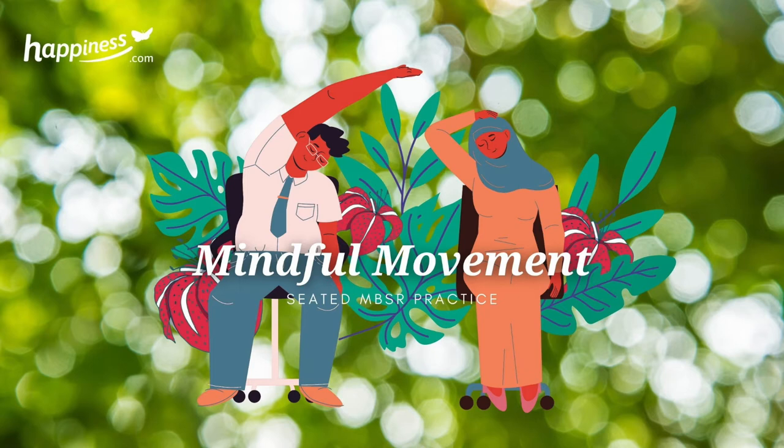Feeling the support of the ground beneath. Moving our awareness into the sensations of the body. Feeling the feeling of the breath as it flows in and out of our body. We might notice the sensations of clothes, or the temperature in the room. Perhaps asking ourselves, what is here for me today?